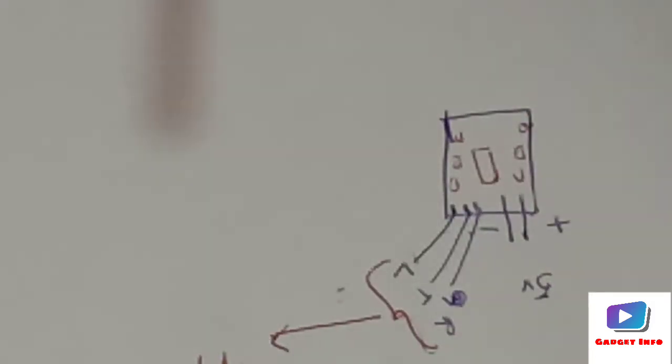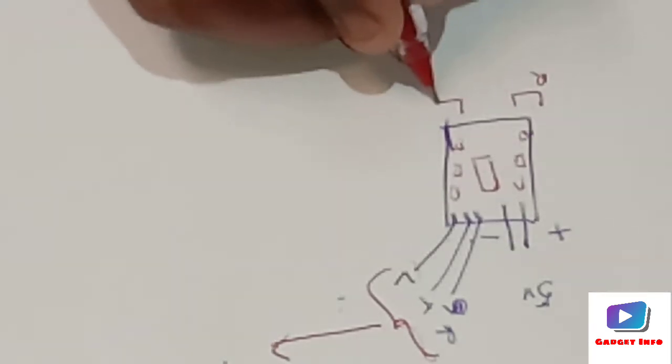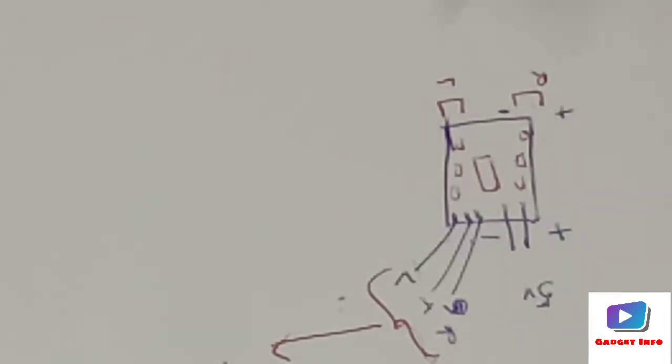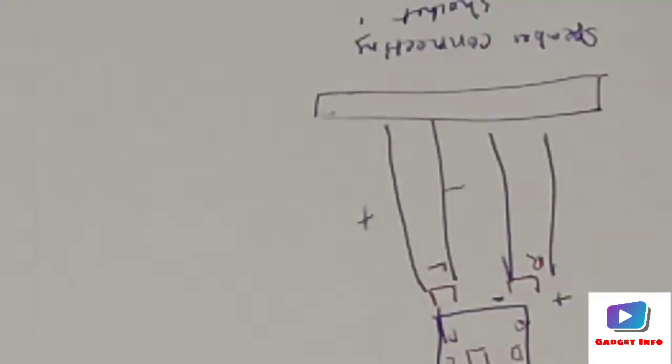We will give the output to the speakers. The right side output and the left side output each have two plus/minus soldering pads. We will connect these directly to the speaker connecting socket — the right channel and the same for the left channel.